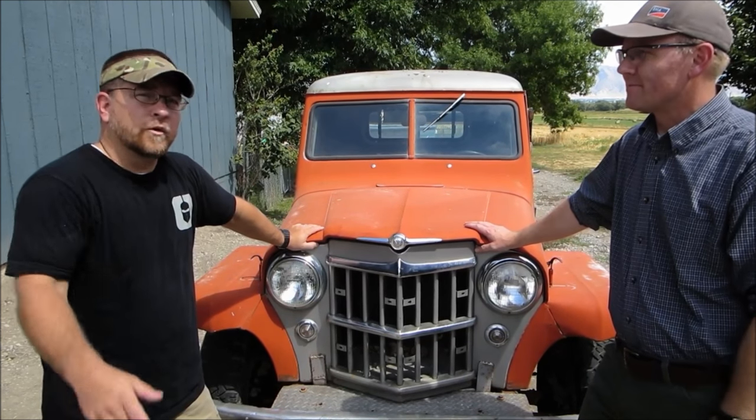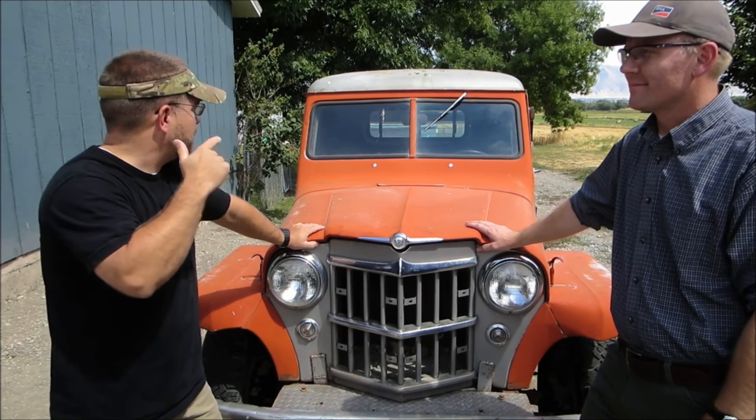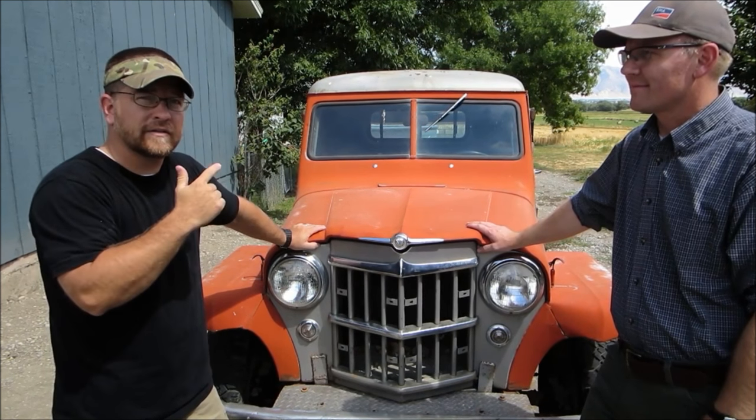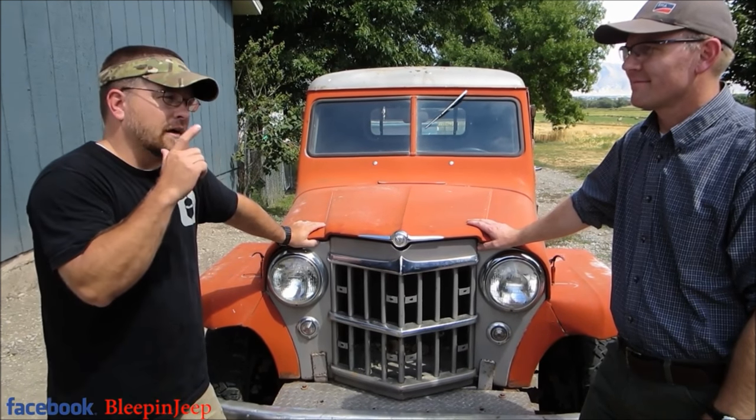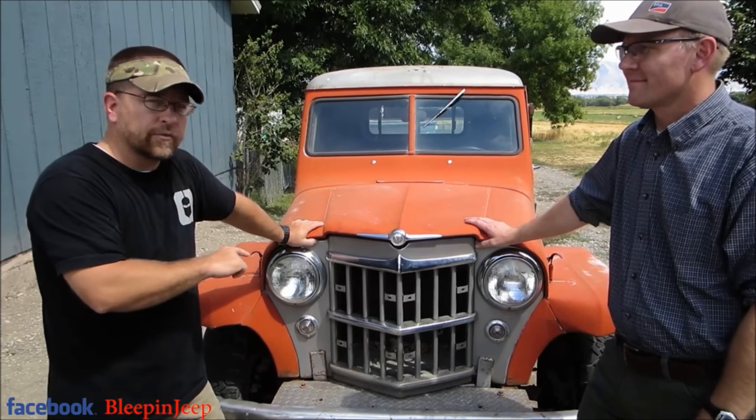We have not found many flatbeds out on Google. We're hoping that if any of you viewers have pictures of or know somebody that has the flatbed, you'll post in the comments below or on our Facebook page. Robert is looking to do another restore on this and is interested to find other owners who have the factory flatbed — there just doesn't seem to be very many of them around.